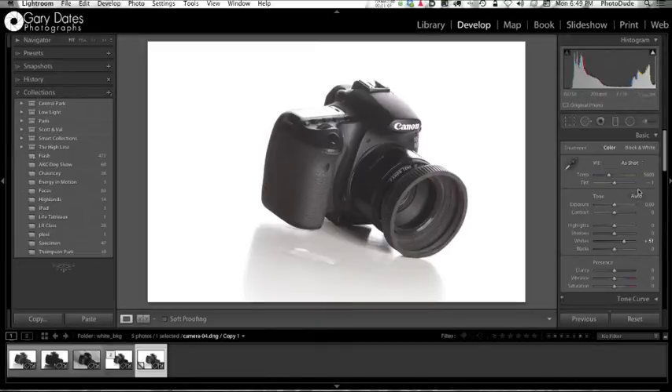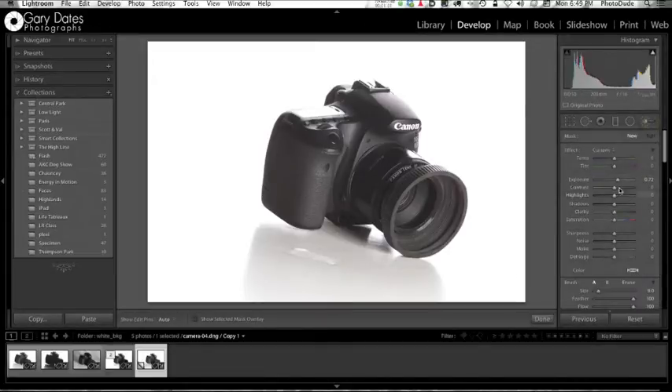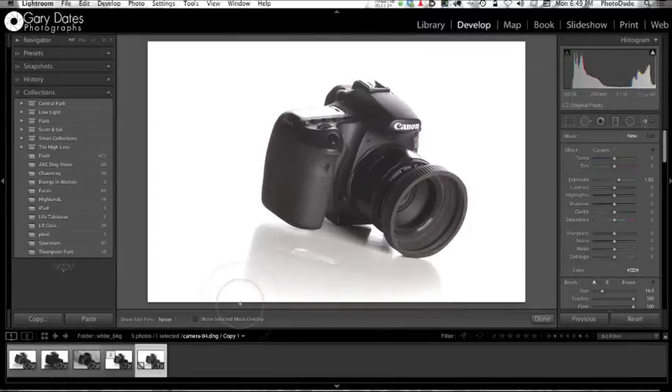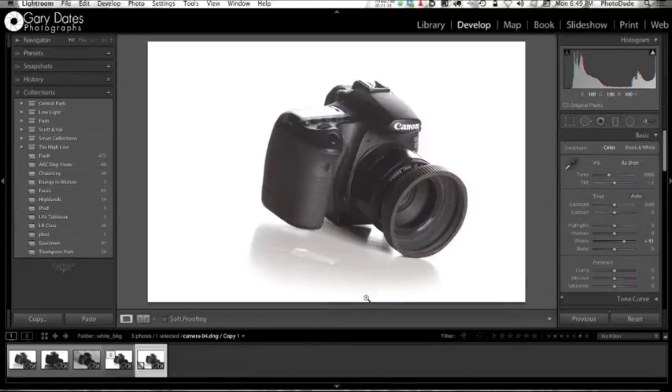So I'm going to take an adjustment brush and set its exposure to be one stop over. I'm going to make it rather large and just paint along the bottom and feather it in — just very subtly, like so. I just want to get that bottom edge white. I'll hit done. Now if I hover over, we can see that indeed the bottom border of the frame is white. So this image could be put into a white layout and you wouldn't see the edges of the frame.